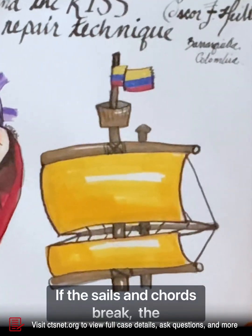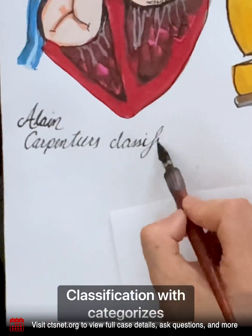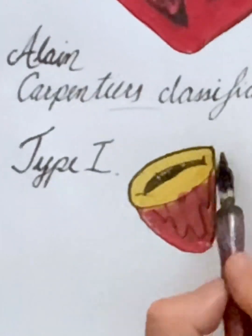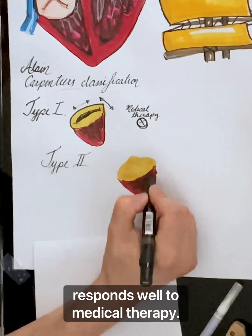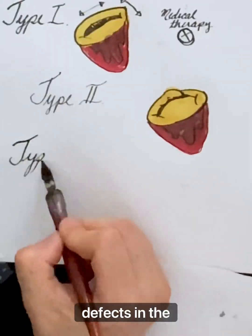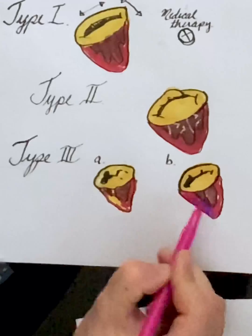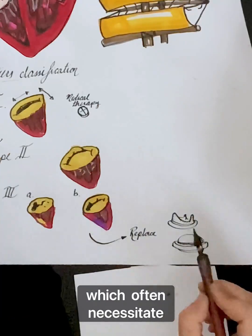If the sail and cords break, the sail and cords prolapse. We'll explore Carpentier's classification, which categorizes mitral valve dysfunctions into three main types. Type 1 dysfunction involves annular dilatation and typically responds well to medical therapy. Type 2 dysfunction occurs due to chordal rupture or segmental defects in the valve, which are the ones we repair surgically. Type 3 dysfunction includes valve retraction, which often necessitates valve replacement.